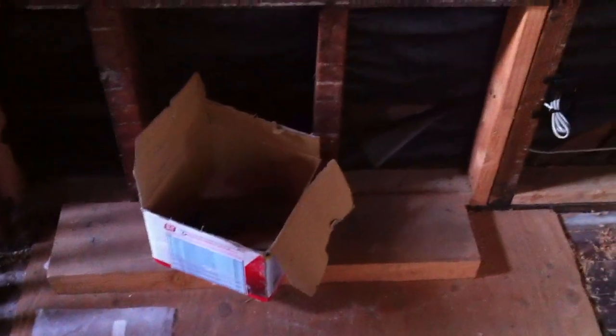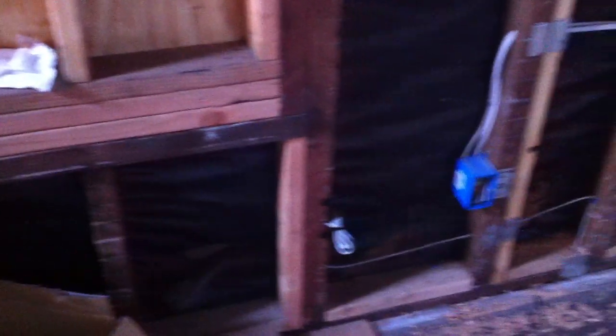Let's go to the third story. Over here we're going to have a laundry chute where you can shoot your laundry all the way down to the laundry room, and then we're going to have a phone connection there.